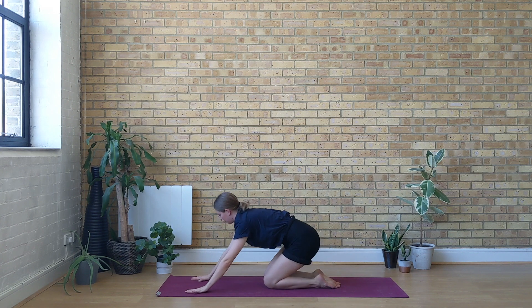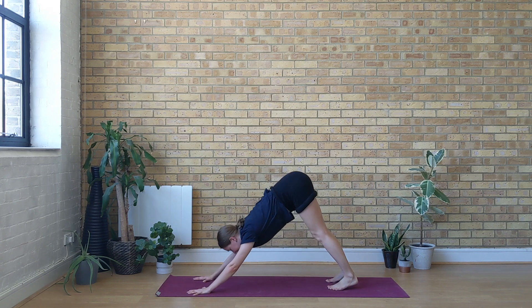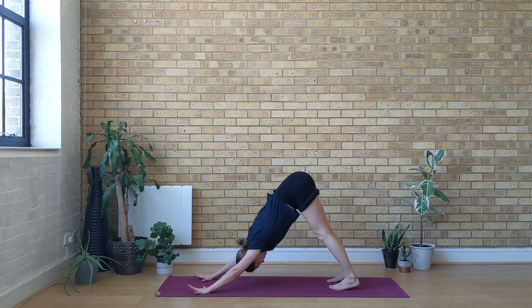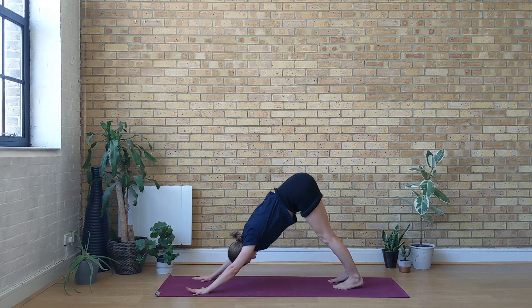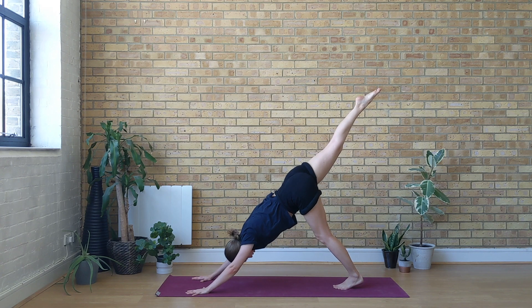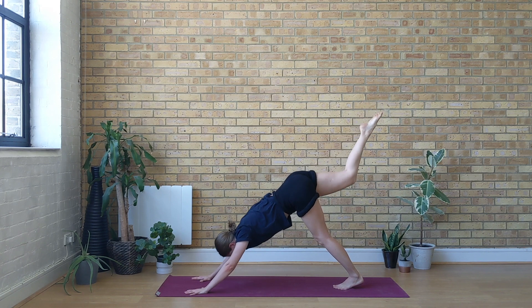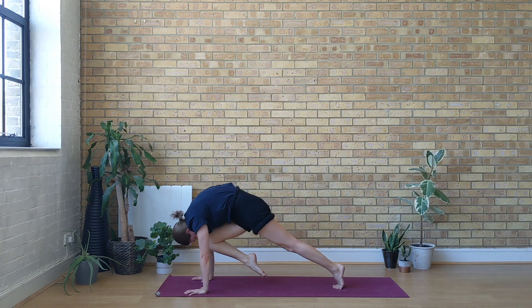With the next inhale come up to all fours. Exhale back to downward-facing dog. Inhale lift your right leg up — stay here, point your right toes, extend your right leg and square your right hip down. You're in your three-legged dog. One more inhale in this position. Exhale, bring the weight forwards — knee to nose, try to touch.